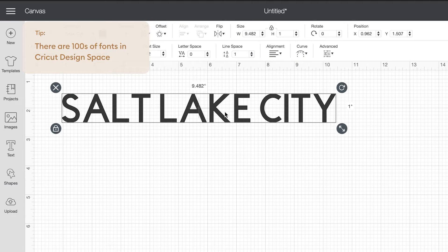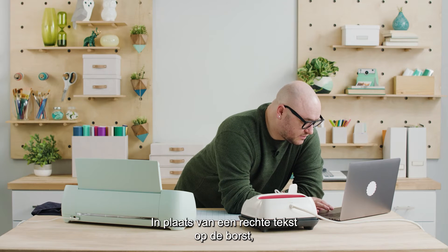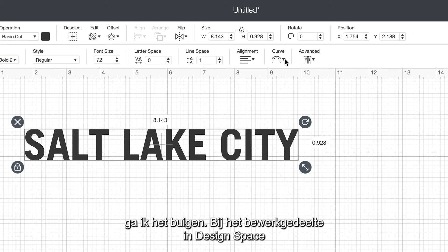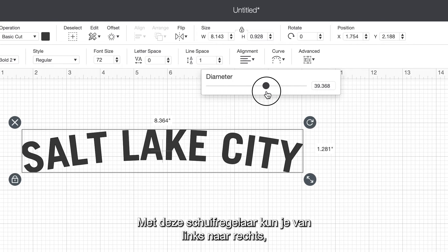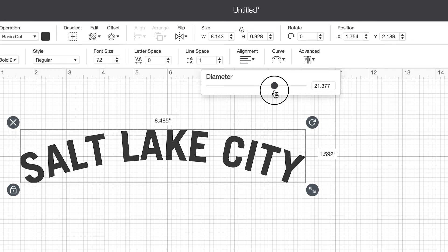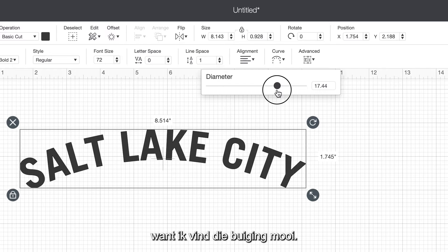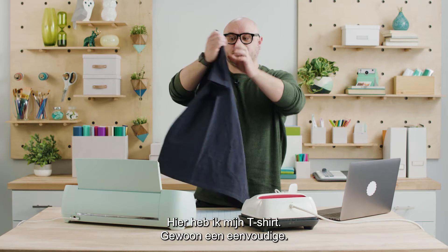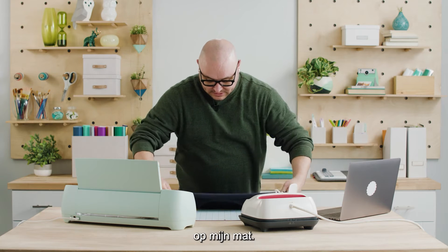I like that. Instead of having it just be straight text going across the chest area of the shirt, I'm going to curve it. In Design Space in the edit area we have a curve option that you can select, and there's a slider you can go left or right to change the curvature of the text. I've got my shirt here and I'm just going to lay it down on my mat just for reference.